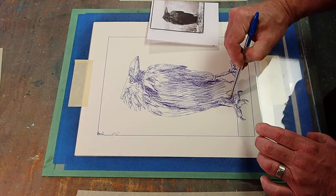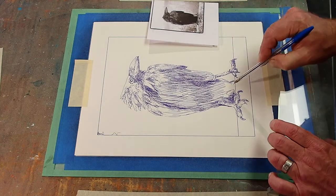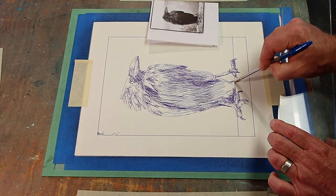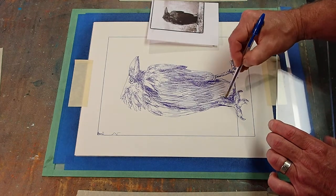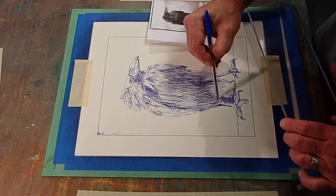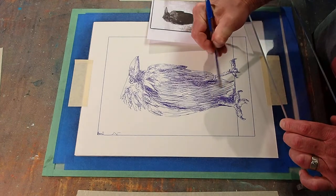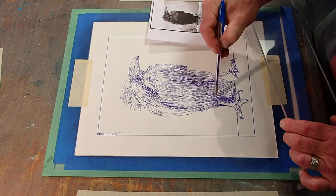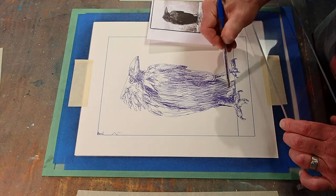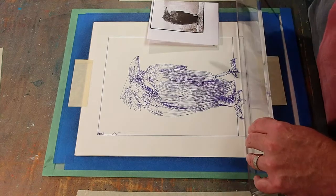Part of me is thinking about what to do in the background. I don't think I want anything even as complicated as a line of trees. It is just really dark down in here, so lots of overlapping lines.